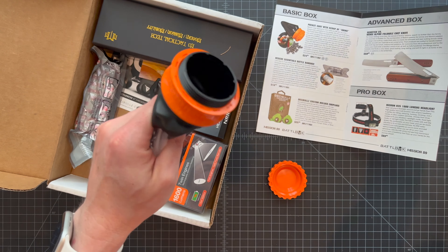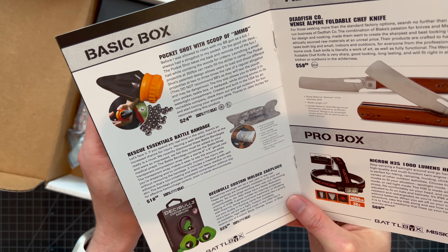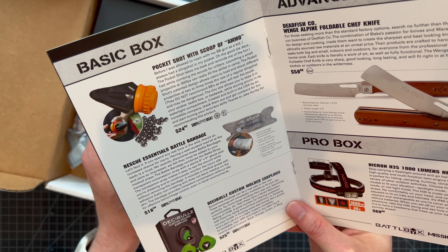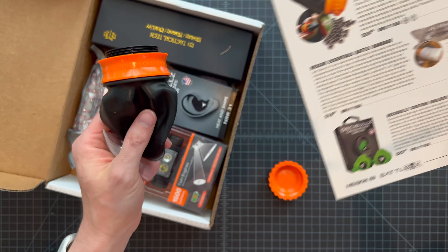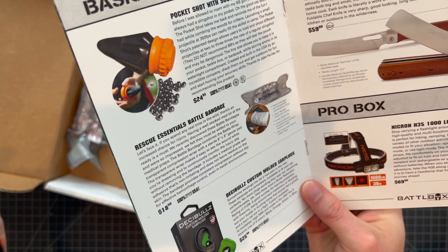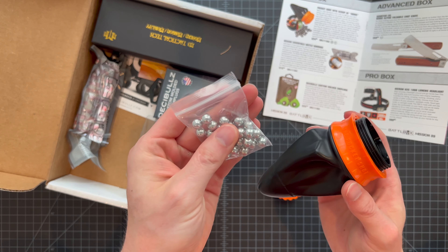Let's read the mission brief — always a good idea. The Pocket Shot's patented design allows users to load and shoot different projectiles at two to three times the rate of a regular slingshot. Don't use BBs though — it says they're too small. 100% made in the USA. There's a food icon on there, I guess because you could technically shoot stuff to eat.